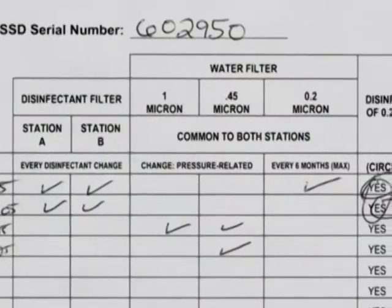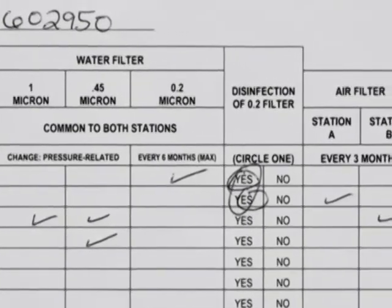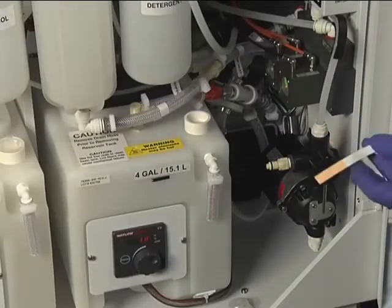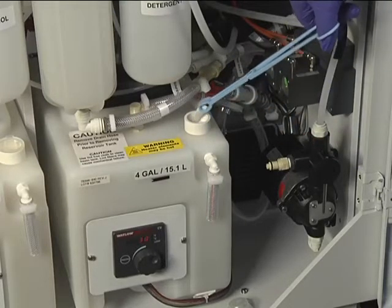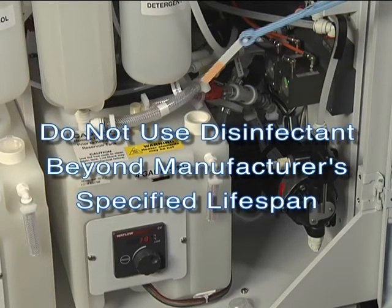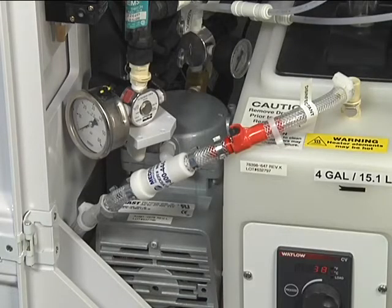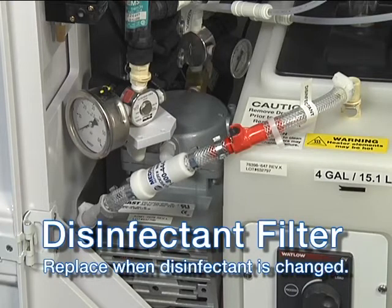Check when the disinfectant and related filters were last changed. If the disinfectant is within its usable lifespan, test it to ensure it is at least at the minimum effective concentration specified in the directions for use of the disinfectant. Regardless of the results of the MEC check, the disinfectant must be discarded once it has passed the lifespan indicated in the manufacturer's directions for use. Disinfectant filters should be replaced with every disinfectant change.